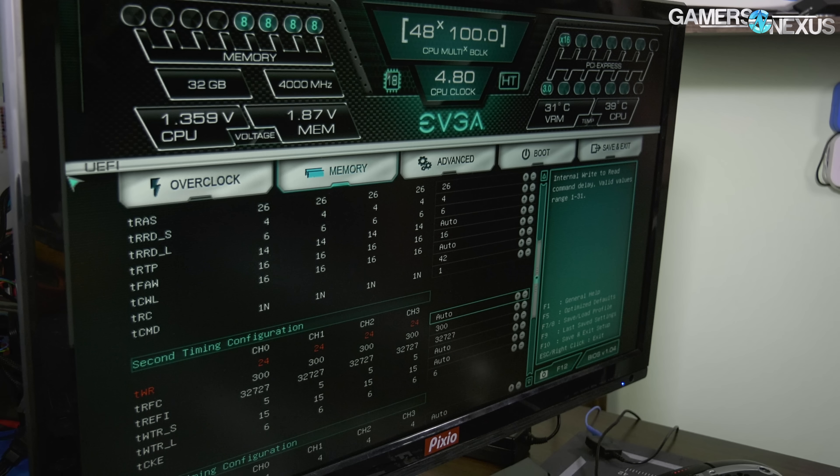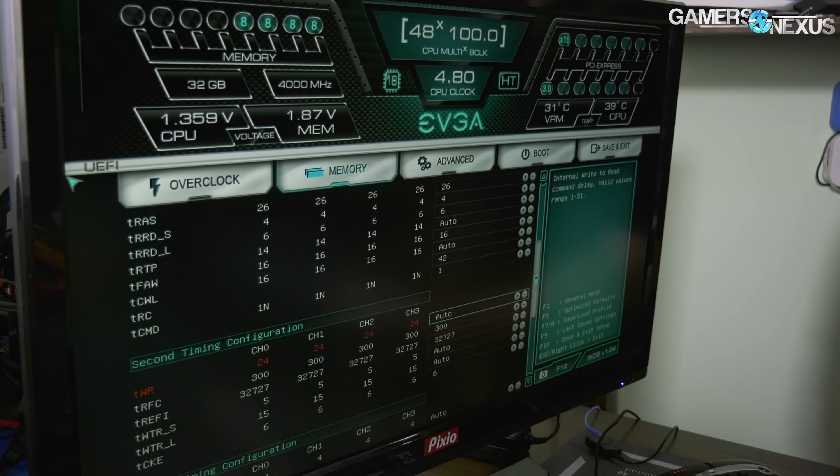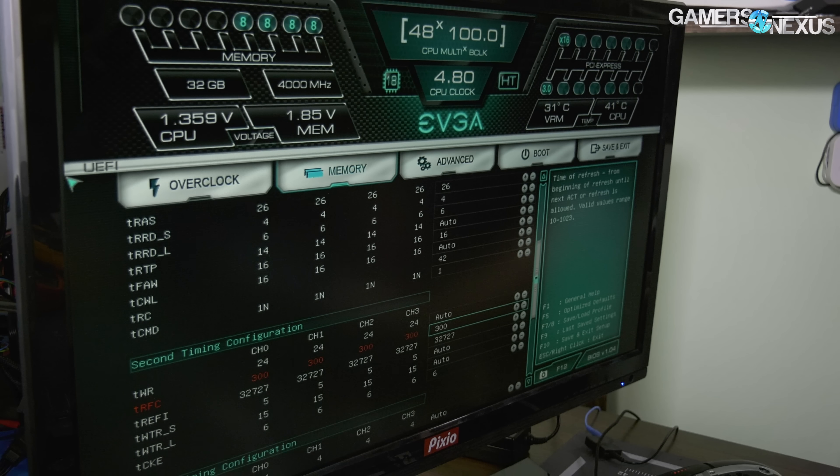tWR is a setting we might be able to drive down to 16, but it would require a tighter maximum setting. You can set the maximum in Windows through MSConfig and tell it how much memory to limit itself to, but we would need to restrict that more, which would cut into our TimeSpy Extreme memory requirements. So we left it auto for now.